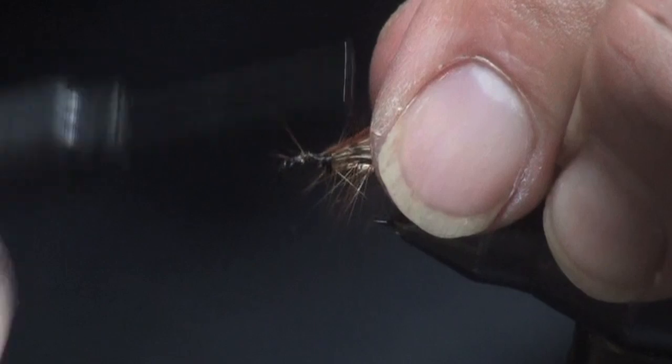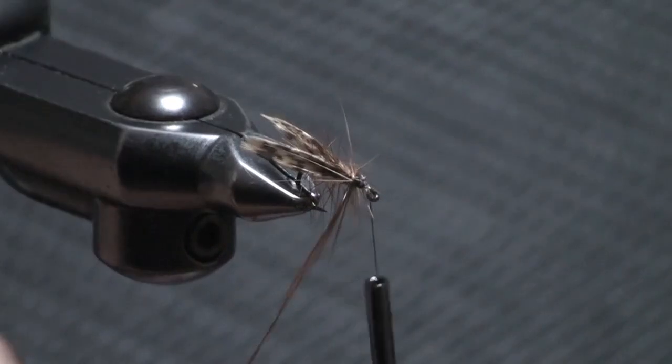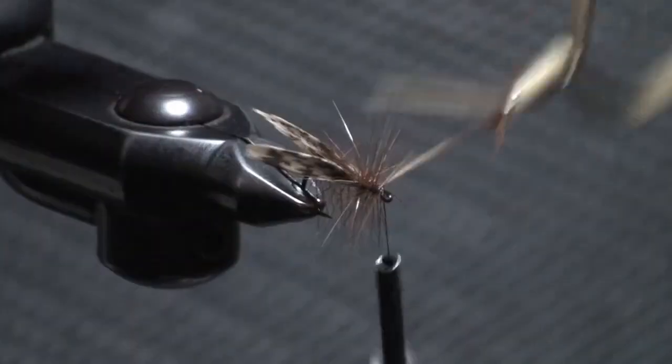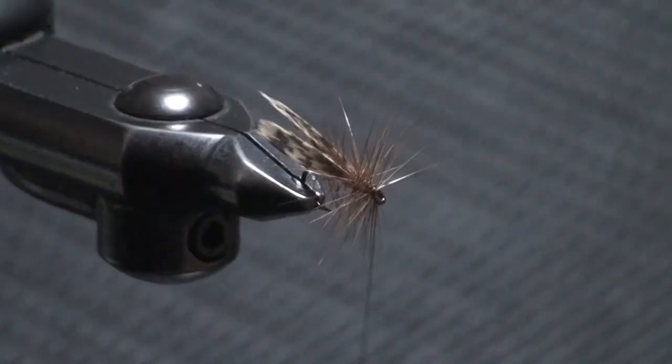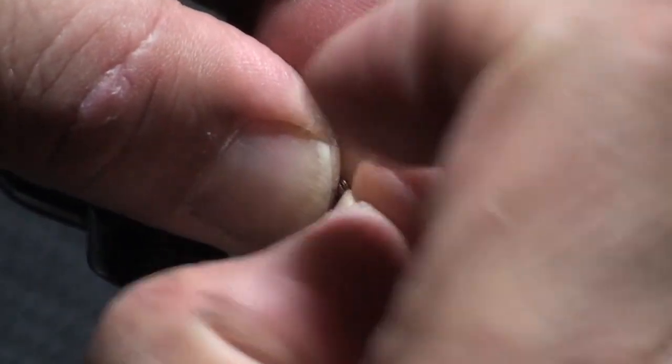あとはハックルを巻くだけですね。先ほどのボディハックルよりは少し長めのハックルになります。同じブラウン、まあレッドですね。こちらのハックルを巻きます。